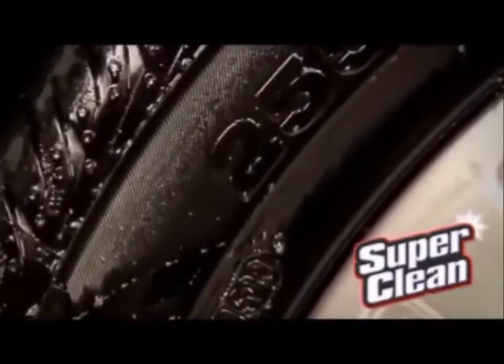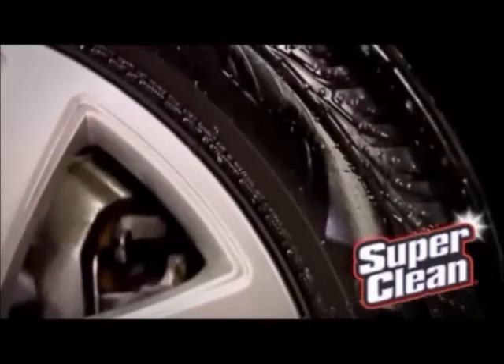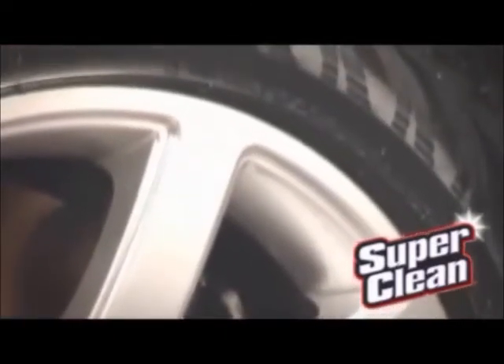Now I'm just going to sit back for about 10 or 15 minutes while that tire gloss sets, and I'm done. No wiping is necessary. Any unevenness disappears into a brilliant shine.